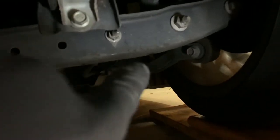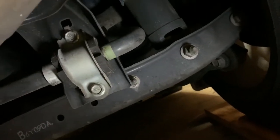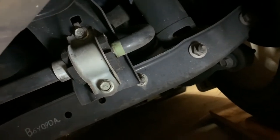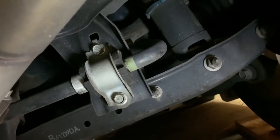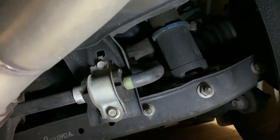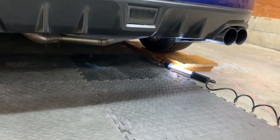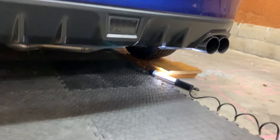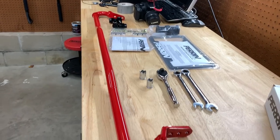It's basically three bolts on each side. I'm not going to have to remove the bolt holding the end link on top to the sway bar because I'm taking the whole thing out completely. If you're replacing the end links, you won't have to do that top one, but if you're reusing the stock end links you will need that one too - it's the same 14 millimeter on that side as well. Also, you definitely want to be working on the car when it's cool, not right after you drove it, because you'll be reaching your arm into the exhaust area.